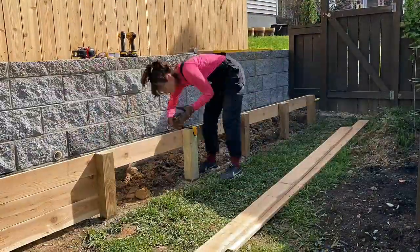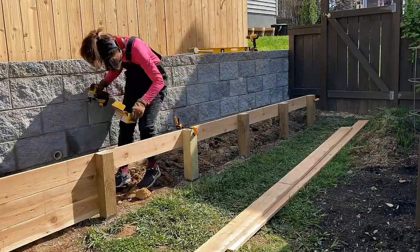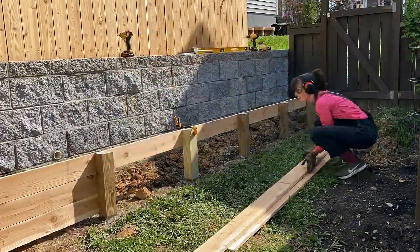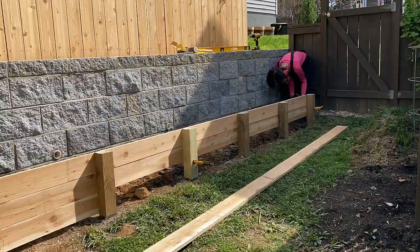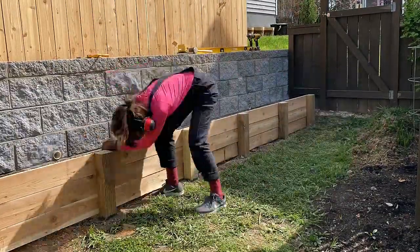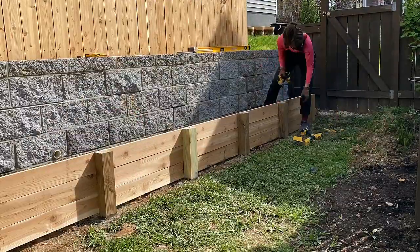Because the 1x6s were set behind the posts, I didn't have to worry about staggering the seams. With the weight of the soil evenly distributed across the posts, the seams won't matter. If I had placed the boards across the front, I would stagger the seams.